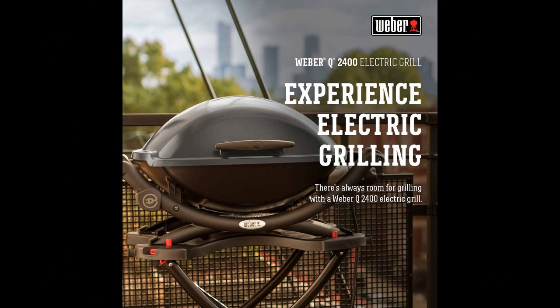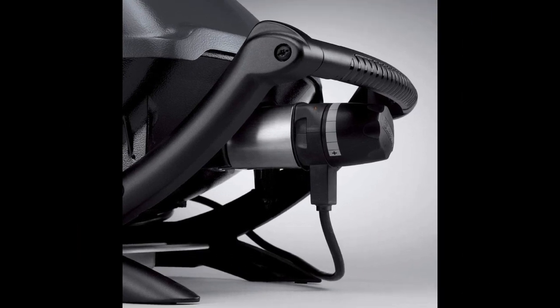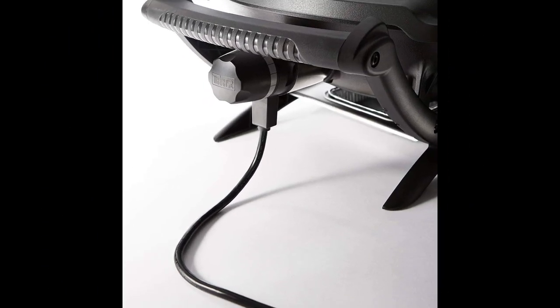One of the standout features of this grill is its versatility. It comes with a griddle attachment that allows you to cook on a flat surface, expanding the range of possibilities. Whether you're grilling vegetables, burgers, or even experimenting with smoking, this grill has got you covered. The cooking results are consistently fantastic, thanks to the even heat distribution provided by the heavy grill plate.